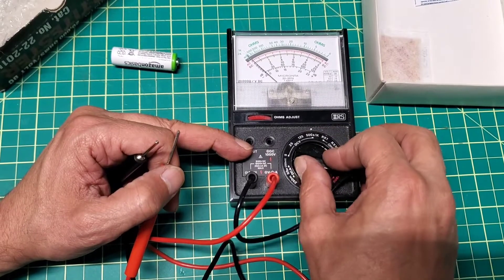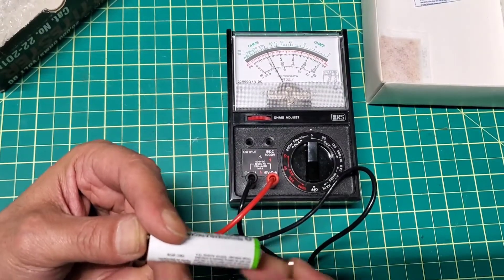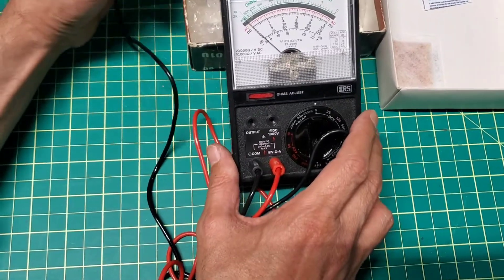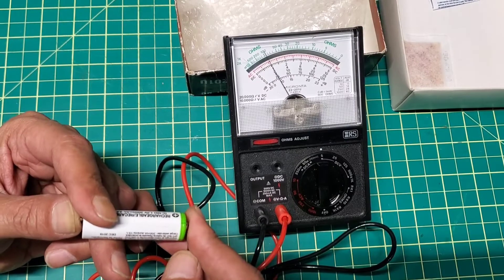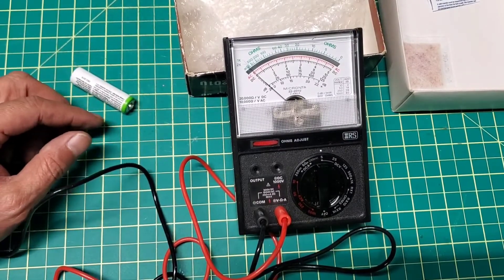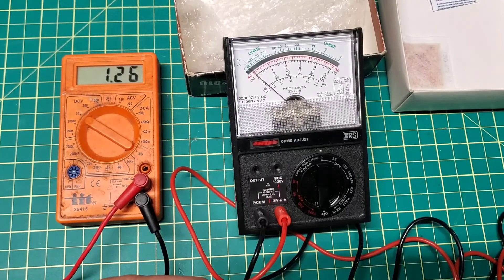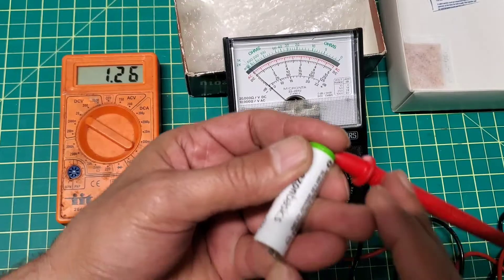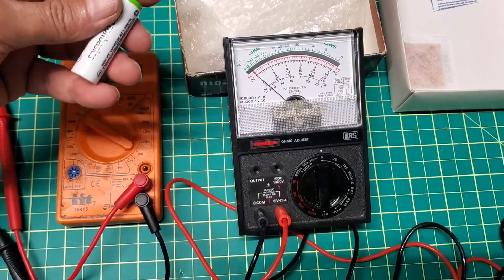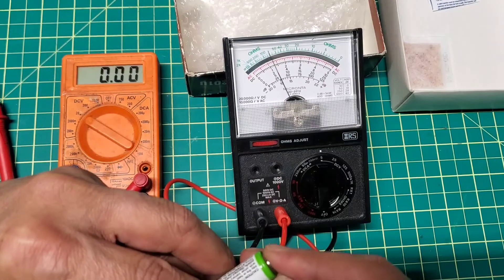Now let's test the DC volt. This one is half a volt, so I'll use a 5-volt source. Yeah, it's reading about 1.3 — I don't know if you can see that. Just to make sure it's reading right, I'll use my other multimeter: 1.26. Yeah, and this one is reading just about 1.3.